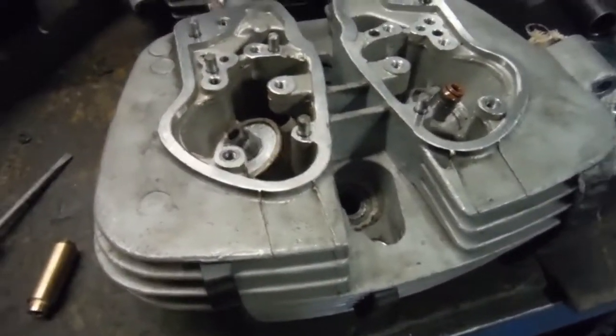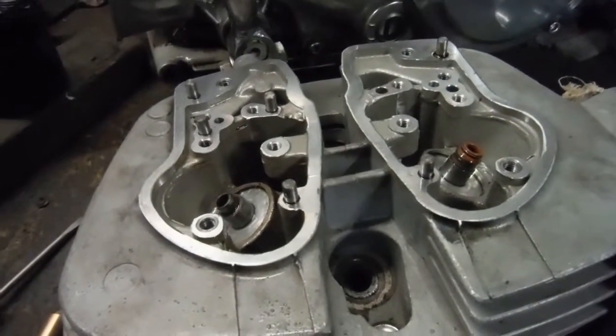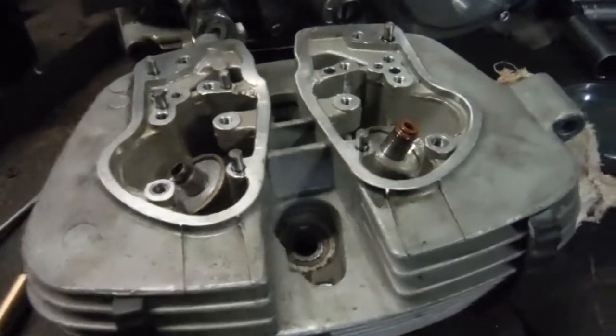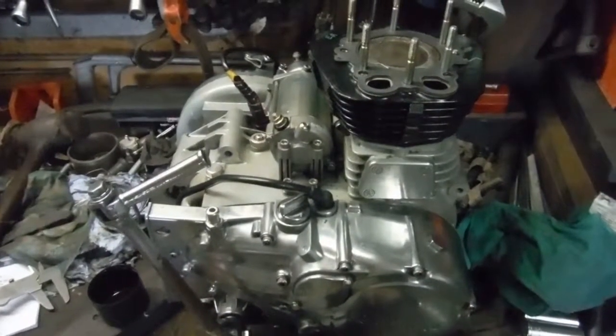So the next job is to get the gas torch and start heating the cylinder head, knock the old valve guides out, and put the new ones in. That'll keep me occupied for a little while, and hopefully I'll get the job done, get the new valves in, put the cylinder head on, and then this engine will be ready to go again.